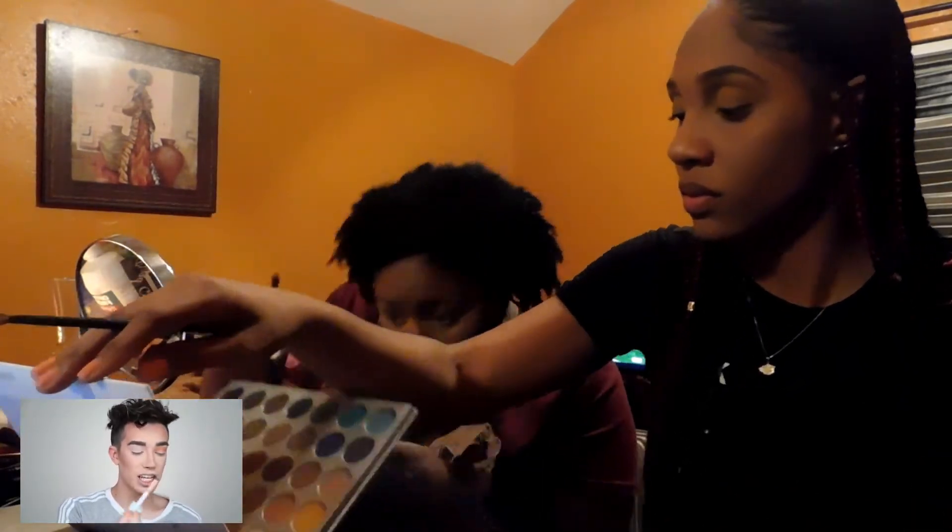Oh my God, these colors are literally blending so beautifully. I'm kind of shook to the core right now. I'm next going to grab my T63 brush and dip into the shade Jax and put this right in the crease for a little pop of red. I literally cannot get over how pigmented these shadows are — that was literally one dip into the pan and we got that. Alright guys, my eyelashes are on.